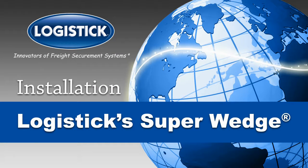The complete installation guide for Logistics Super Wedge, the one-way solution for securing the heaviest of loads.